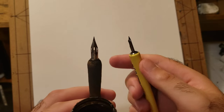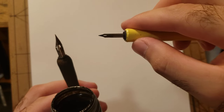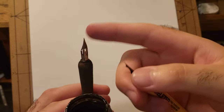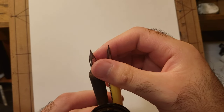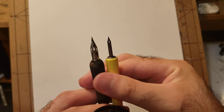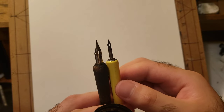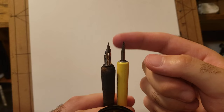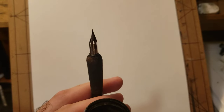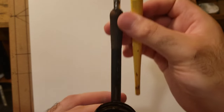I use brushes most of the time so these nibs last months for me, but I use them for detailing. I prefer the Zebra G pen over the Hunt Crow Quill 102. If you use them lightly they get the same lines, so it doesn't really matter. The Crow Quill might give thinner lines, but if the G pen can do thin and thick lines why keep switching? Test them out and see which you like better. The pen holders don't really matter either.